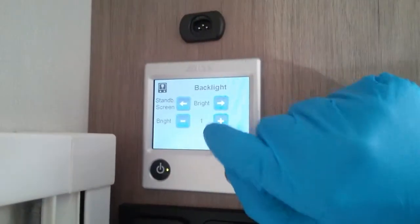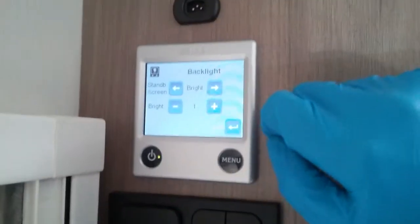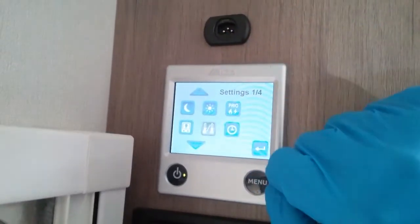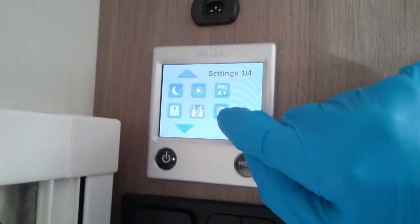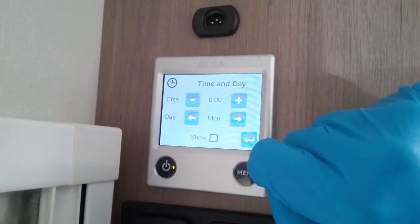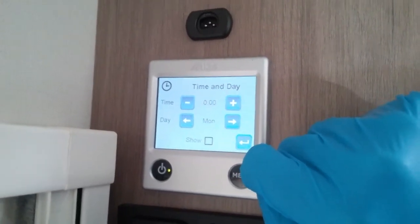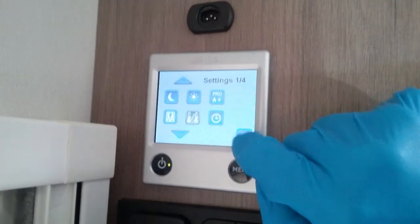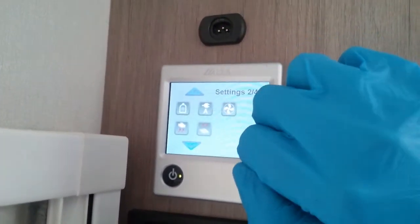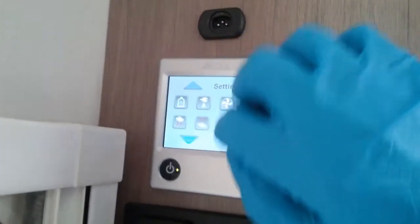The next option is the brightness of the screen and you can invert the backlight all the time if you want to. This one is not used on this particular model. Then this one here is just to set the correct time and day of the week if you are going to be using night mode and day mode. If I arrow down, the majority of these again can only be accessed by the workshop.